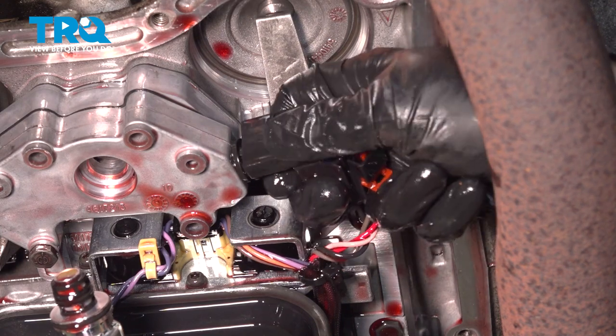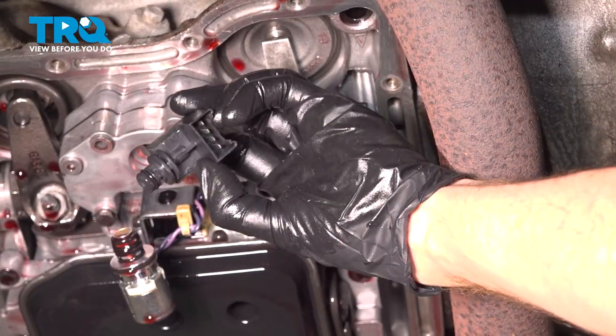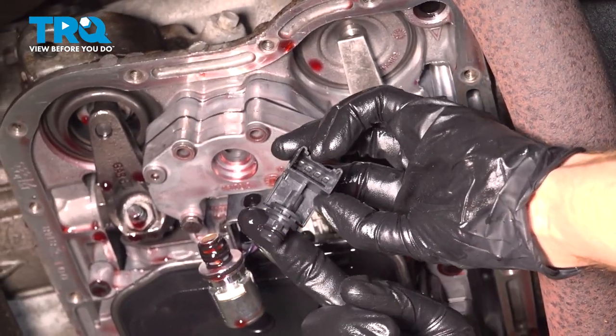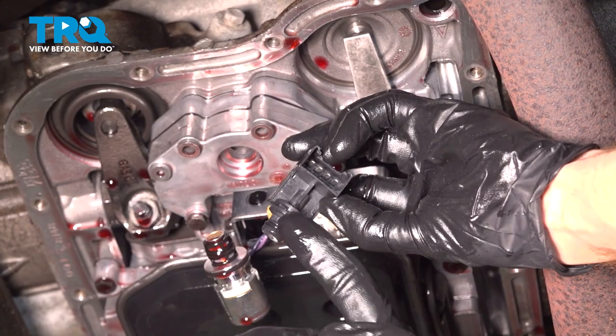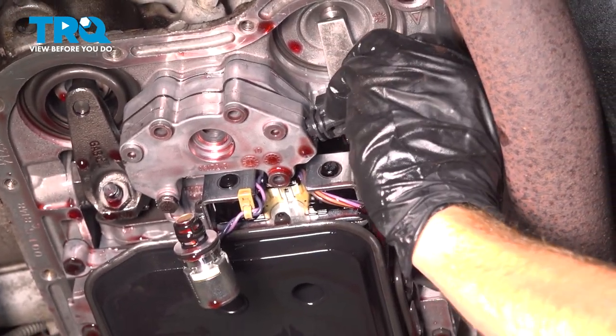Now we can take hold of this and carefully pull it out of place. Let's reach up in here — and there it is, friends. All right, let's get ready for the installation. You'll notice that I'm putting a little bit of clean transmission fluid around the O-ring.